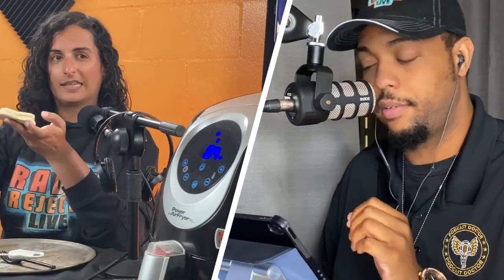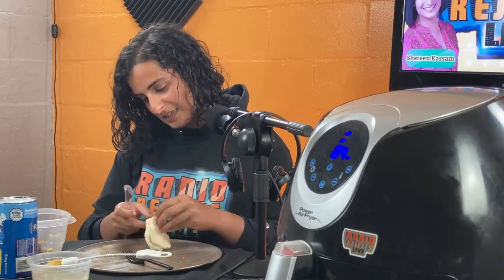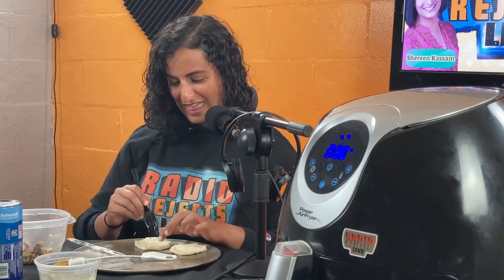We took the Pillsbury Grands biscuits — the big biscuits, you want the big ones — and I cut each one in half. Then for the filling, I pre-made scrambled eggs with salt and pepper, made some turkey bacon, cut it up into little pieces, and mixed it into the eggs.